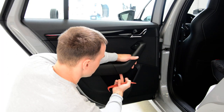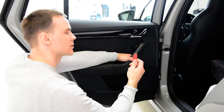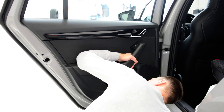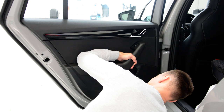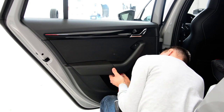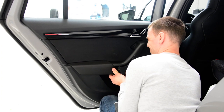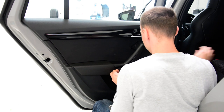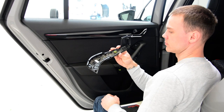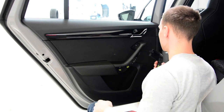You need to start from here - if you look under, you will see a hole where to put your plastic removal tool. It has three clips and some plastic clips on the sides.